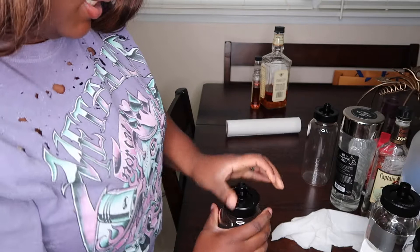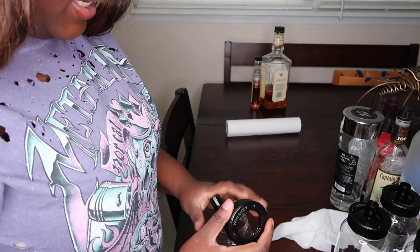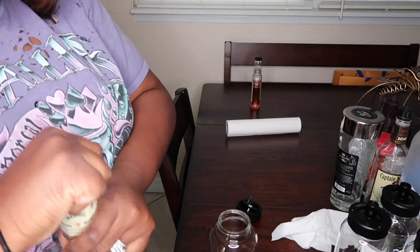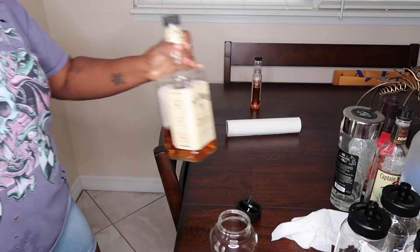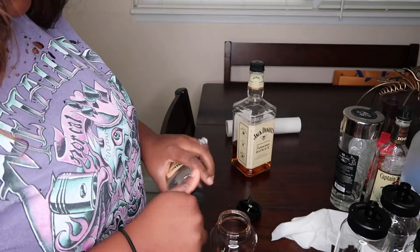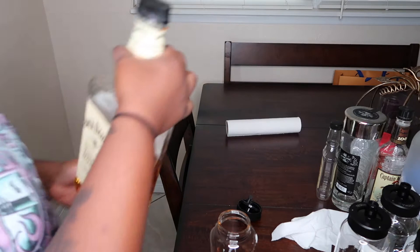Last but certainly not least is whiskey. I'm not really a big whiskey fan, but I do love this Tennessee whiskey — I also have Maker's Mark. I had to run the cap under some hot water because it was closed too tightly, but now we're good to go.